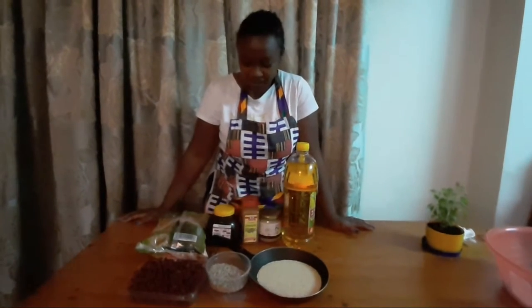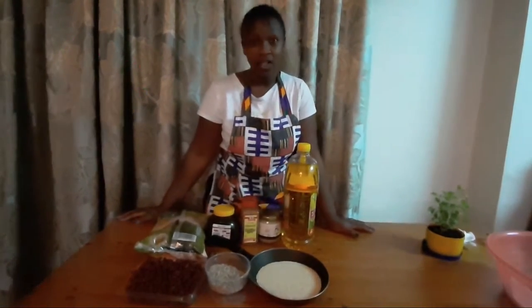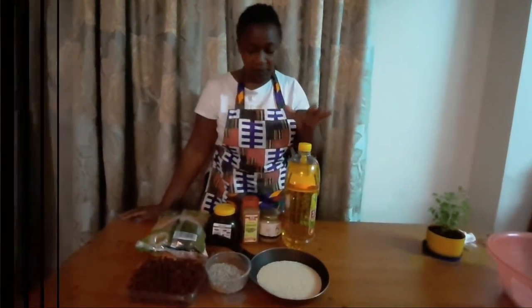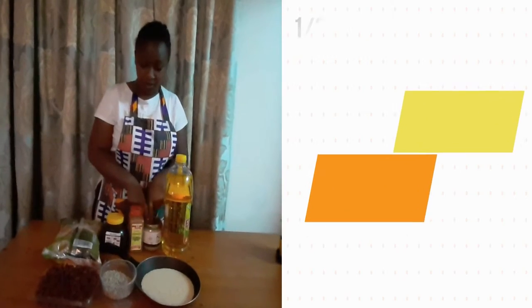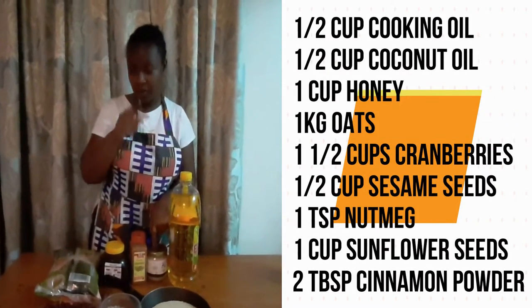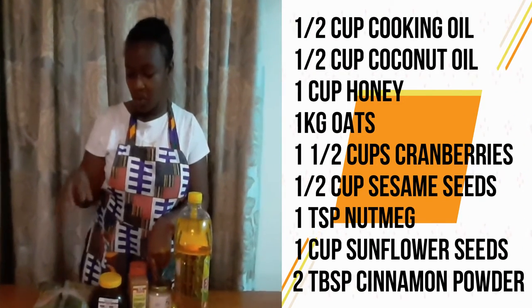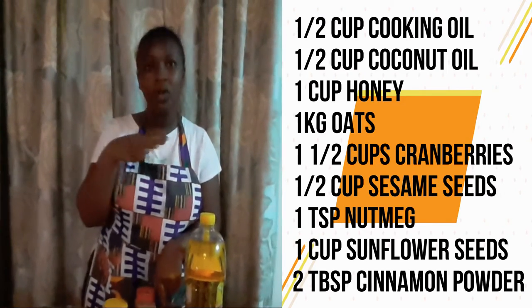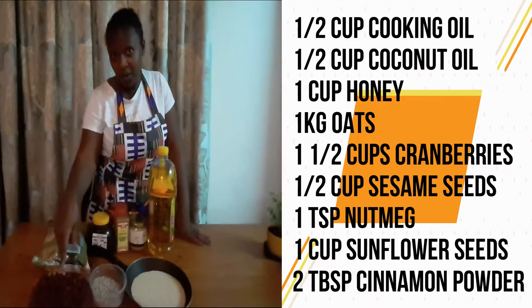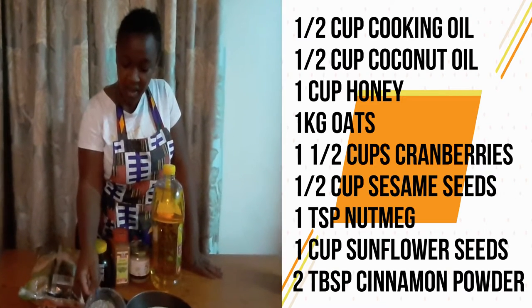Hi guys, welcome back to my channel! Today we'll be making granola because I really love to have that for breakfast. For this recipe you will need oil, coconut oil, cinnamon, honey — raw if possible. You need oats; do not get the instant oats, you need these ones because they need to cook together with all the other ingredients. You also need cranberries or sultanas and sunflower seeds.